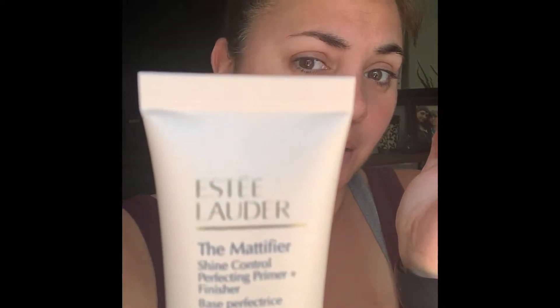It's the Estee Lauder The Mattifier — shine control perfecting primer and finisher. I'm going to try this today. I bought it yesterday at Ulta and figured I'd give it a try. I haven't tried this one before. And obviously it's not open, so I'm going to open that. You don't need a lot of primer — I'm just going to use about that much.